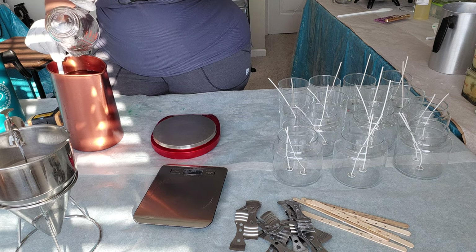Let's go ahead and pour. I poured it a little bit too fast and got some bubbles, but we'll work it out. You have to be very careful with these pouring containers — that little stopper can come out while you're trying to pour. Sometimes the stopper comes out and you have wax pouring all over the place. This has happened to me multiple times.